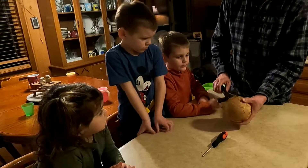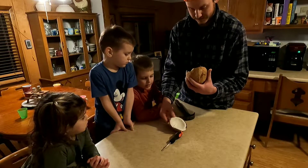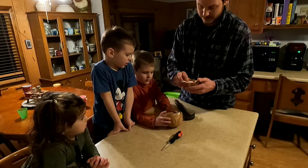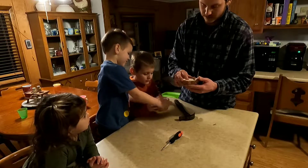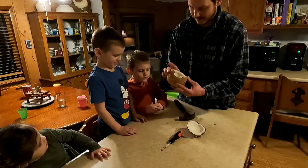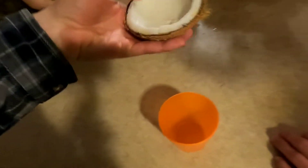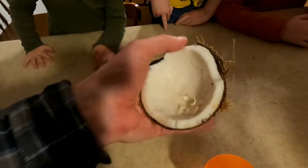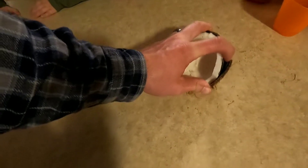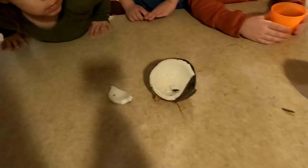This coconut already has a crack in it, so I don't know how well this is going to work. But you just tap it with a hammer and rotate it in your hand. So we got it split open. What's ucky in there? I don't know — this one's kind of weird looking. It smells good, it smells yummy.